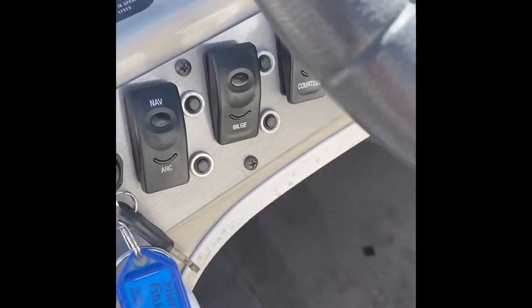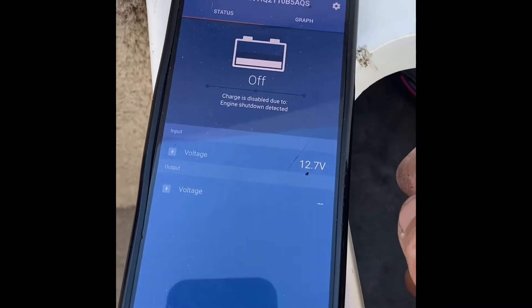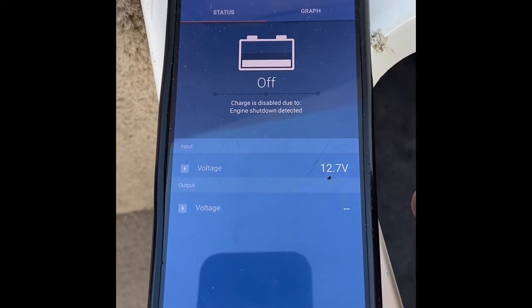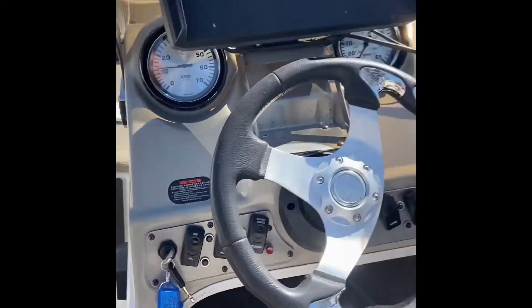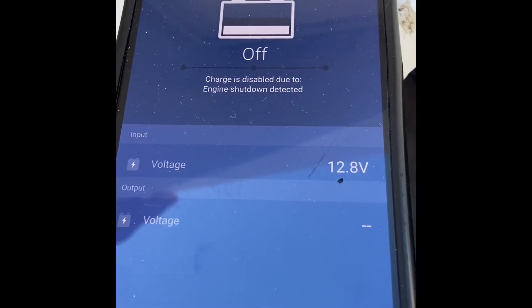I've got it all connected now with fuses and appropriate wire. The beauty about the Victron gear is it has an app, so I'm just going to turn it on here. You can currently see that the DC to DC is off, but I'm going to start the engine now. I've already gone through some of the settings.